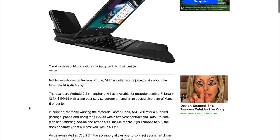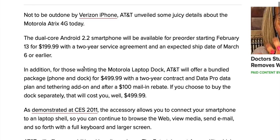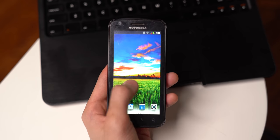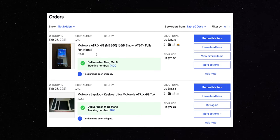Motorola charged $500 at launch for this empty shell of a laptop. Considering the Atrix itself was only $200 on contract with AT&T, it's no surprise that the lap dock undersold, and I was able to pick one up on eBay for about $80.